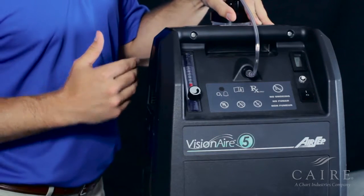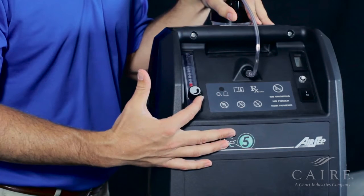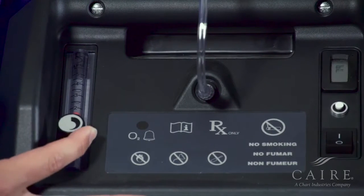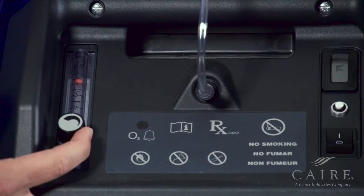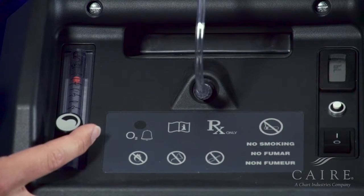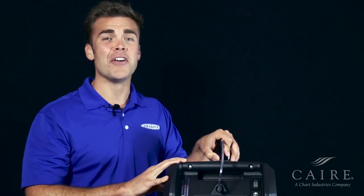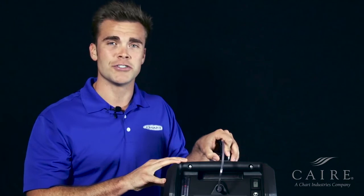Once the concentration is above 85%, the yellow light will go away. Now that the unit's on and it's warmed up, notice the light is no longer illuminated. You can adjust the flow meter — simply turn the dial counterclockwise until you've reached the desired setting. And there you have it — that's the basic functionality of our Visionaire 5 oxygen concentrator.